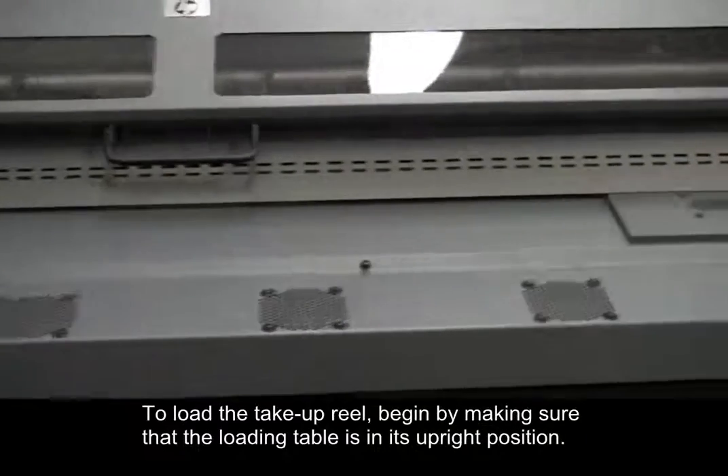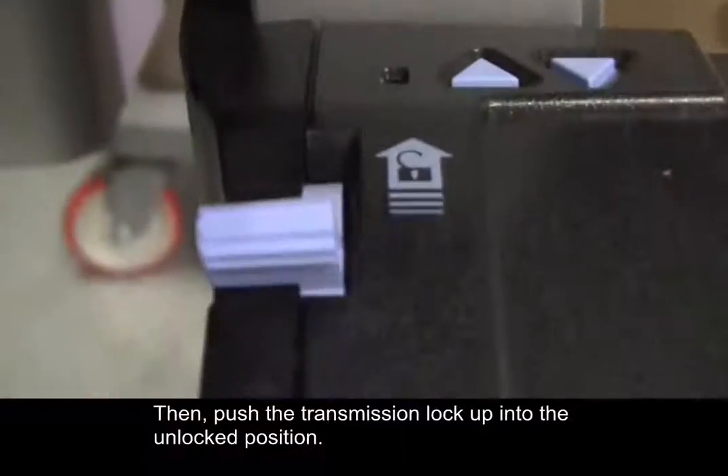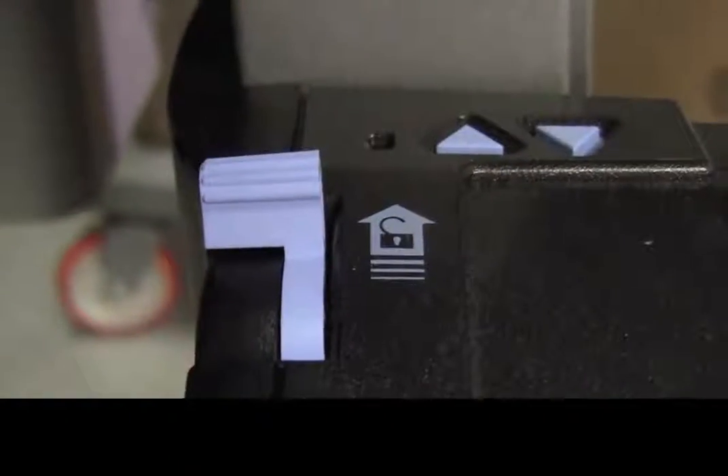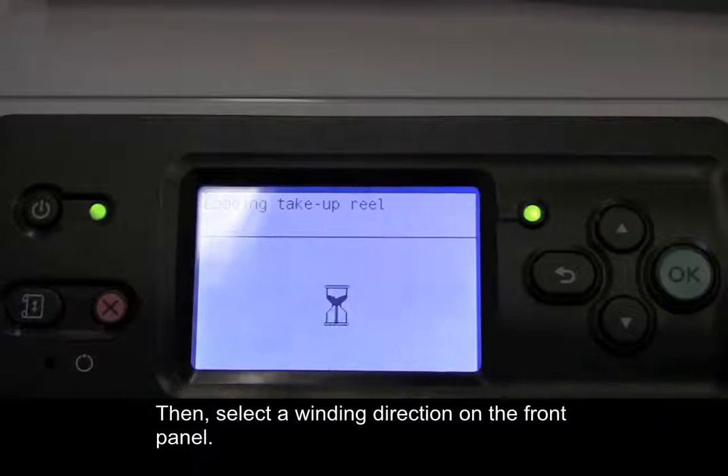To load the take-up reel, begin by making sure that the loading table is in its upright position. Then, push the transmission lock up into the unlocked position. Then, select a winding direction on the front panel.